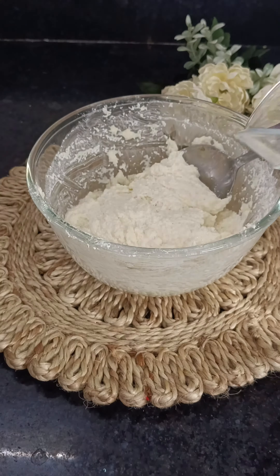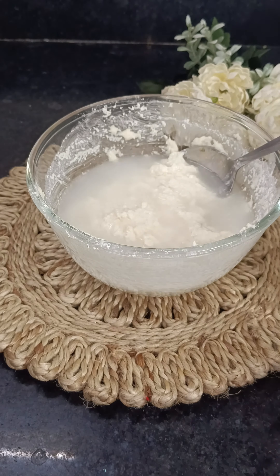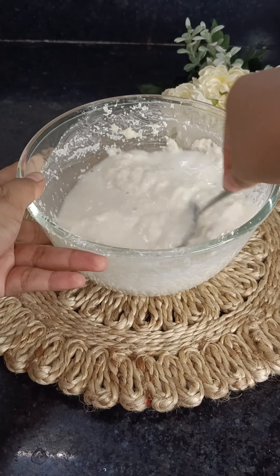Then let it cook. Then we have to add the veggies into the batter to get a good consistency. Then we have to add baking soda and baking powder.